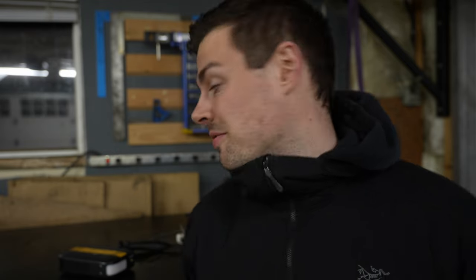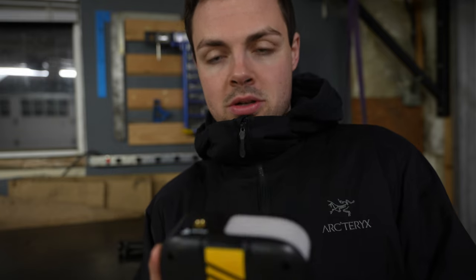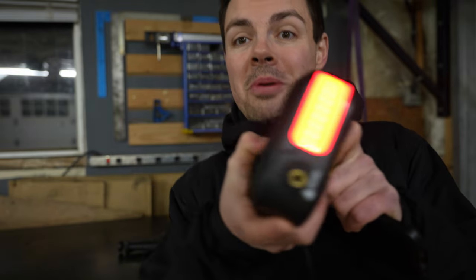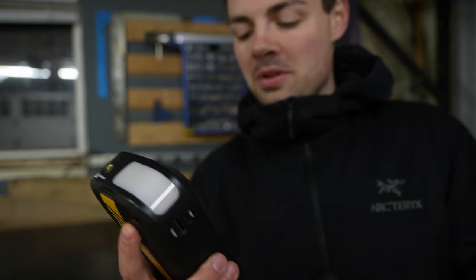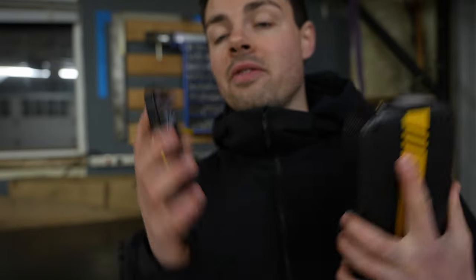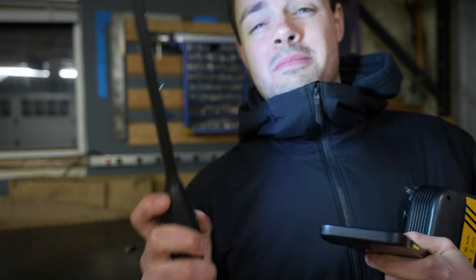We're in the secret testing facility — also known as my garage — and we're going to do some tests on the light function. If I turn this on, we have a little bit of light. It flashes, there's a red strobe — a little party in here. We're at about 43% battery. We're going to test this against my iPhone and one of my shop lights that I use on my truck all the time, since those are the most likely comparables if you're out on the road.